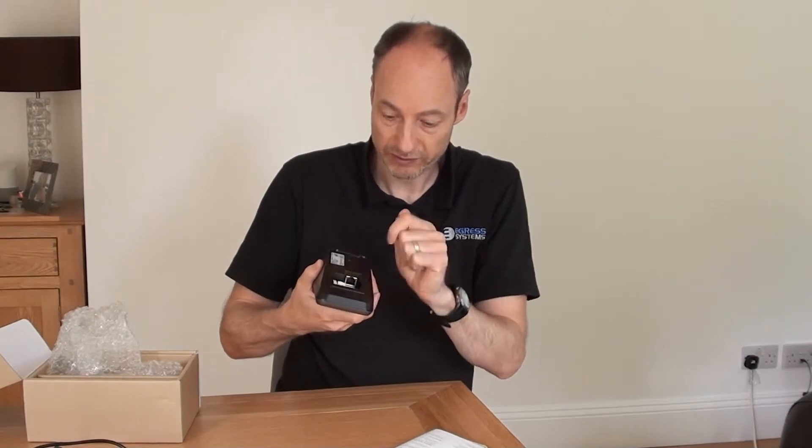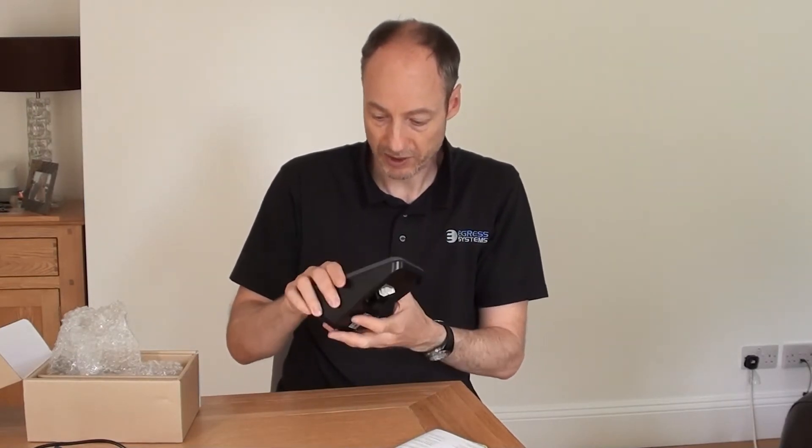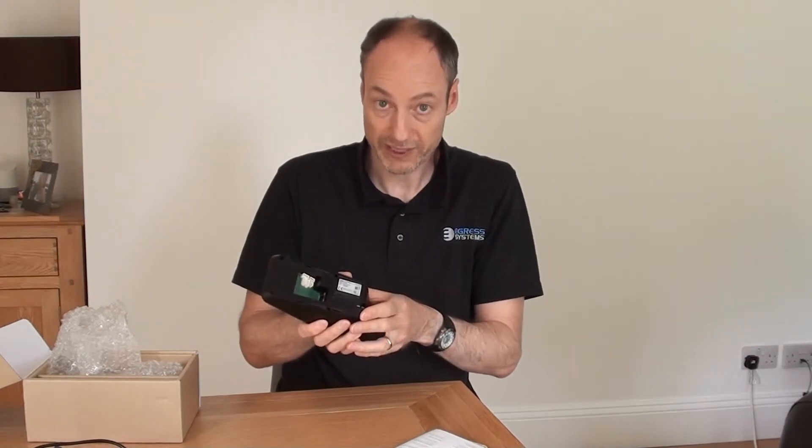The network connection is a standard RJ45 socket in the back. Let's have a look at some of those connectors now.